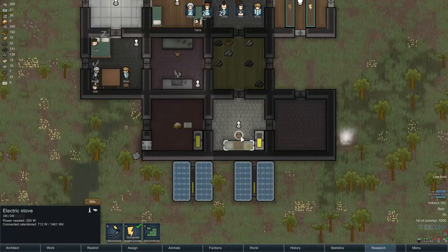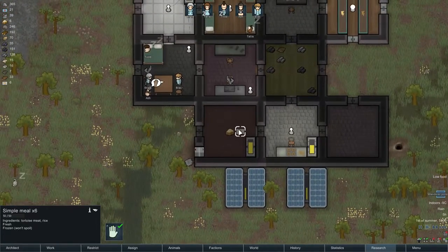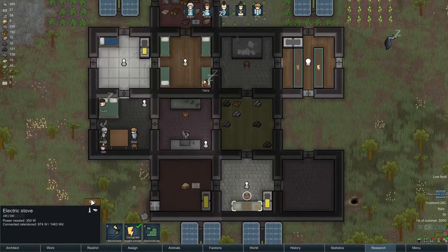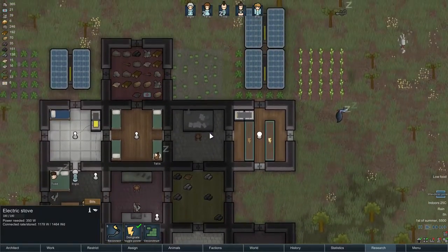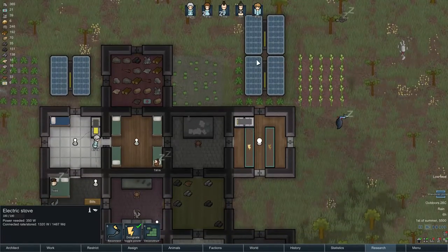Here of course is the electric stove that can grab this food and turn it into simple meals or into fine meals. I have a bill going forever — as many as they can — and I also want them to do the fine meals.